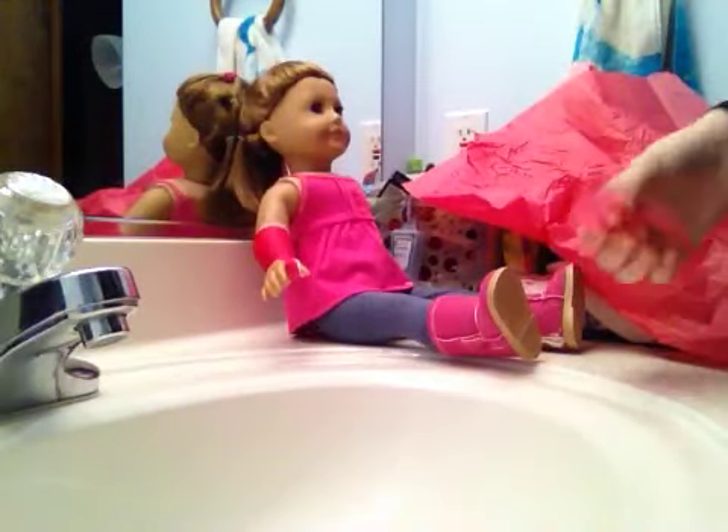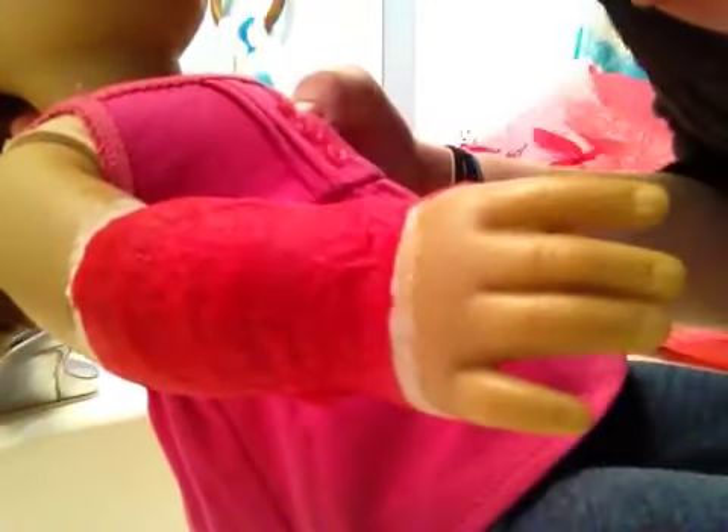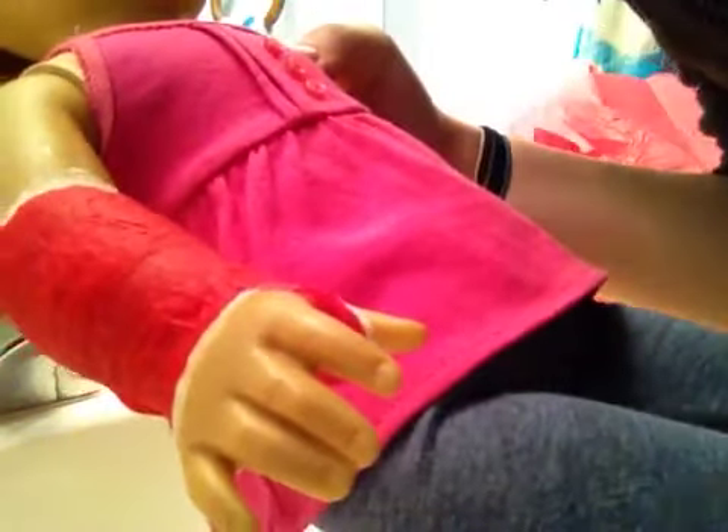I'm going to stop here — I have like two extra pieces. In the end, this is what it will look like. It will dry, and you've got yourself a nice cast. I'll see you guys later. Peace.